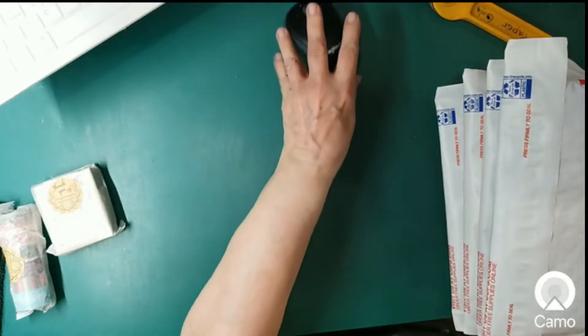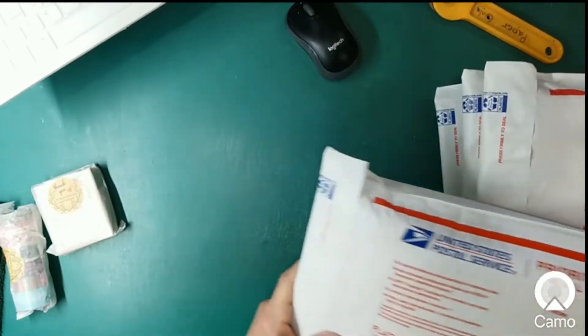Hi guys, Rhonda Winstead here with you. This is a quick video just to let you know that I am continuing to declutter my studio. I have lots of supplies and I don't need everything, so I have been going through things.